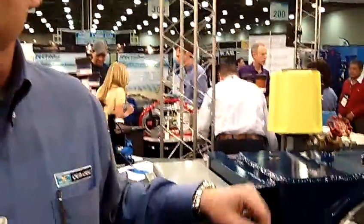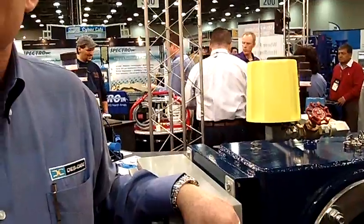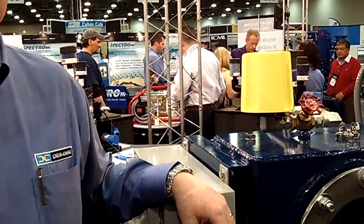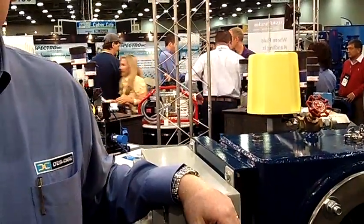I'm Dennis Morgan, and I'm the Director of Lakeville Operations for Desk Case AMS Filtration.